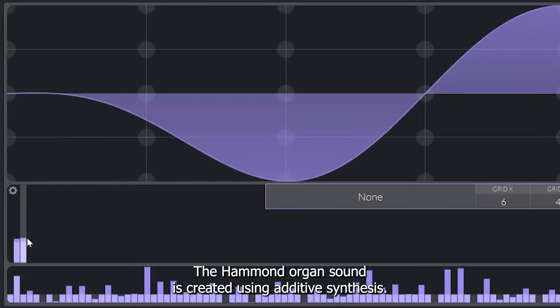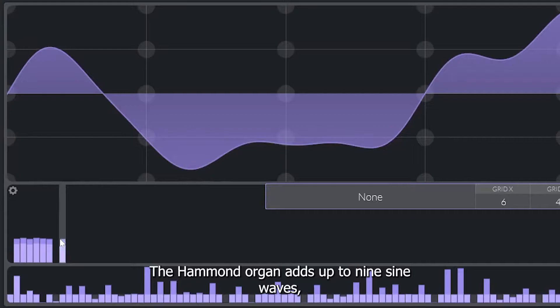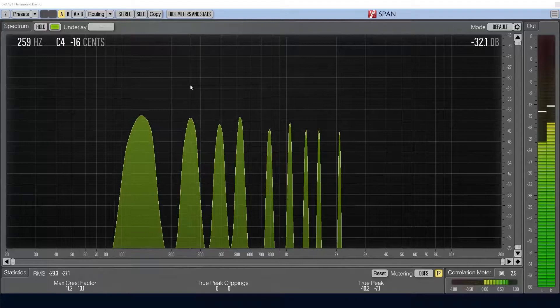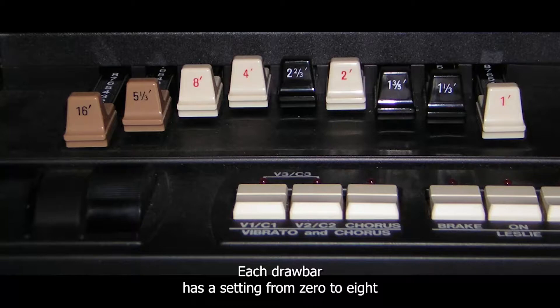The Hammond organ sound is created using additive synthesis. In additive synthesis, you make sounds by adding sine waves together at different harmonic frequencies. The Hammond organ adds up to nine sine waves, each placed on a specific harmonic of the root note. The player can configure the sound using sliders on the organ called drawbars, which adjust the volume of each harmonic.